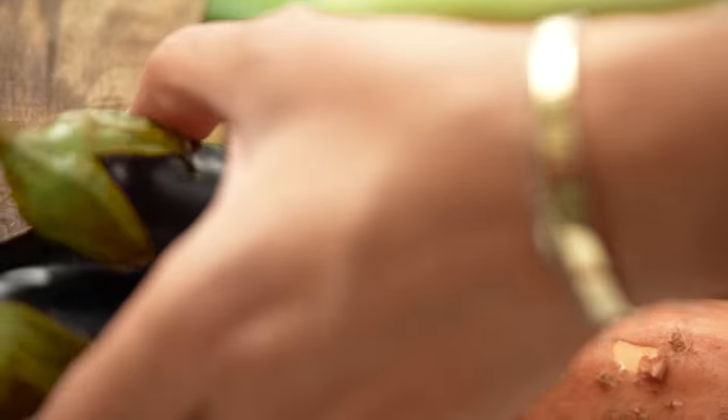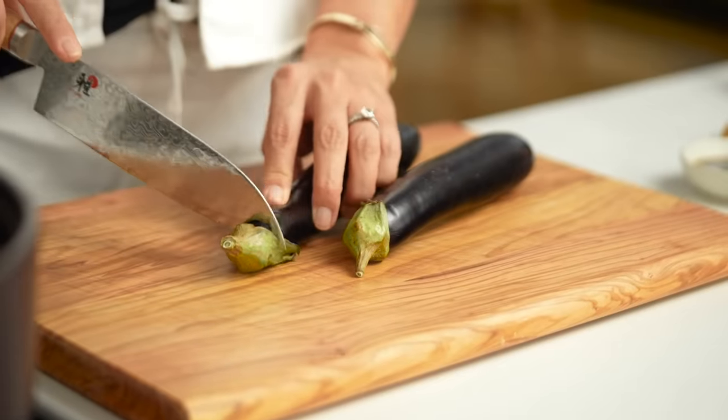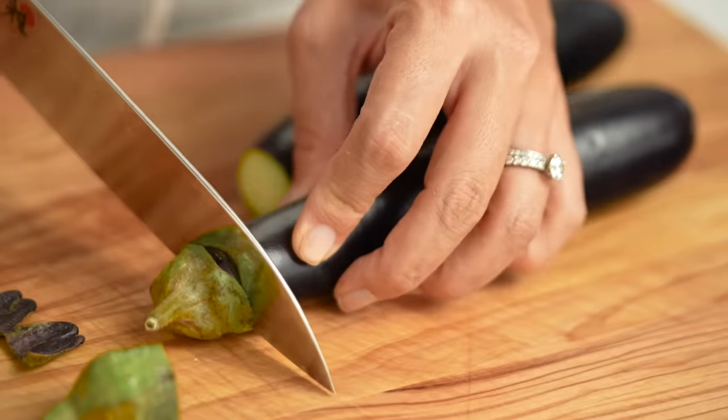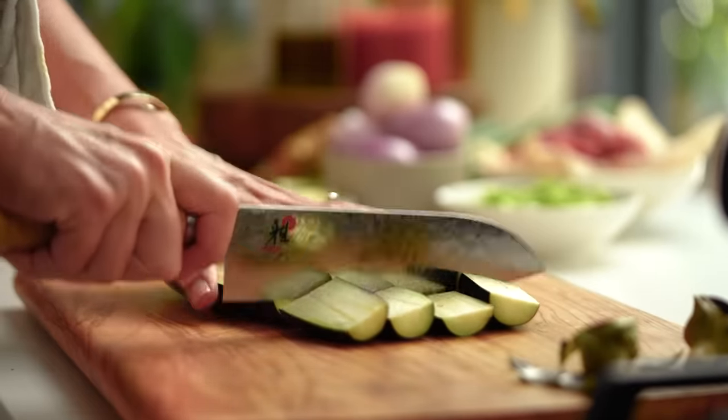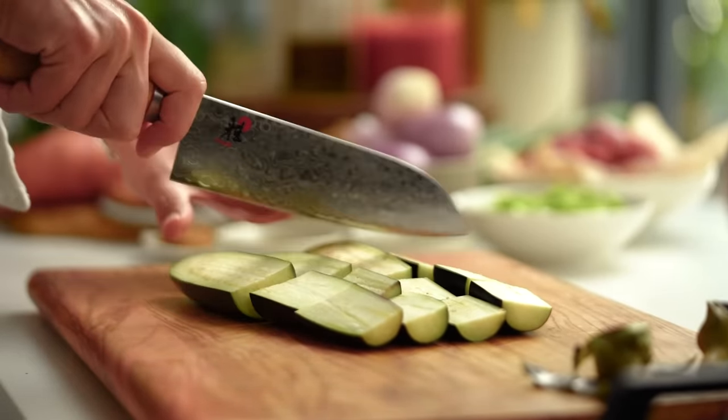We're going to start off first of all with some eggplant. I'm just using some of these small eggplants — that's what I happen to have in my fridge — but you could use one larger one if you want to. I also like to try to up the vegetable intake in whatever dish I might be doing. So typically with a braised beef you might not include things like eggplant or sweet potato, but when we're trying to do things a bit nicer for our bodies I like to include a little bit more of those ingredients.